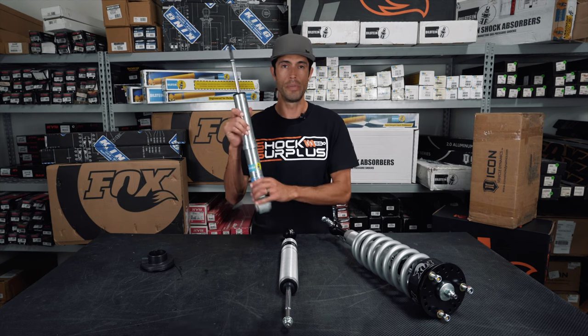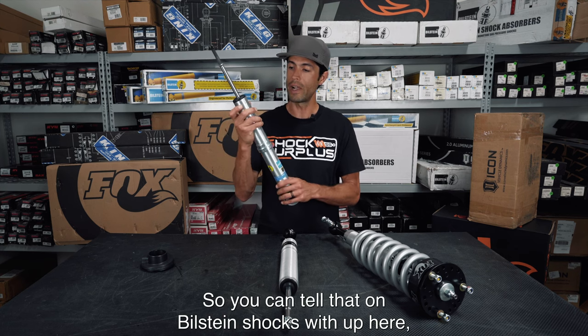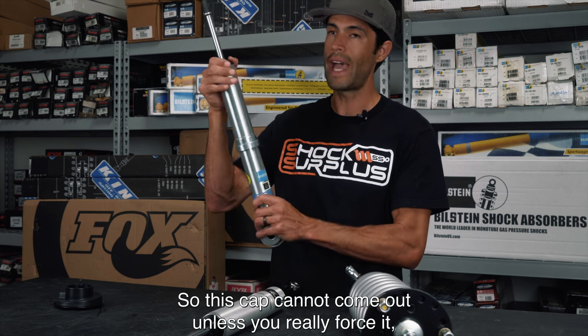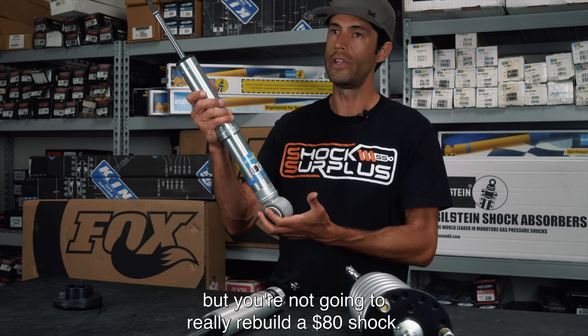The Bilstein shock is not serviceable — the top mount is clamped and machined shut, so that cap cannot come out. You're not really going to rebuild an $80 shock anyway.